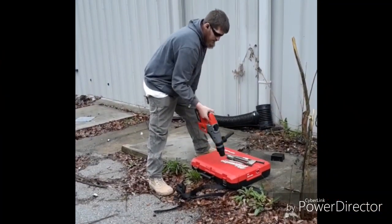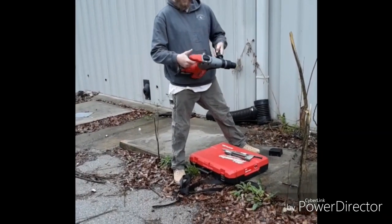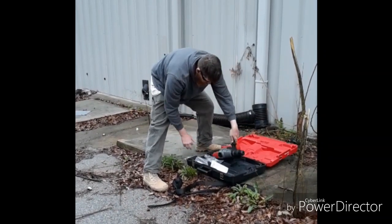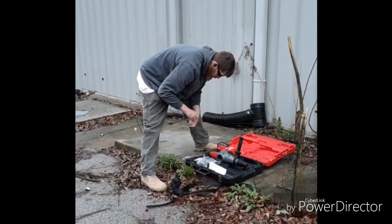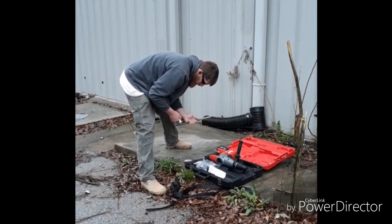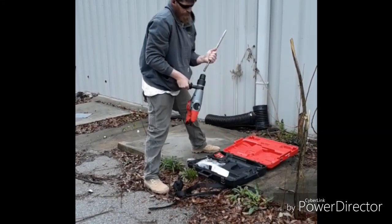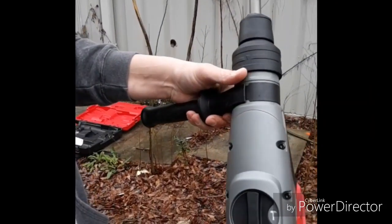Right here you can see me getting the hammer drill ready. Inside the case, there came a tube of grease called high performance grease. The instructions say you're supposed to put it on the shaft part where the tool inserts into the drill, to lubricate the parts inside that move so they don't wear out from friction or heat. It protects the drill and the attachments and makes everything last longer. For a long time I didn't even use this grease or know about it, but recently I found out about it.